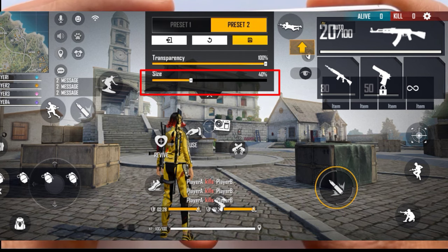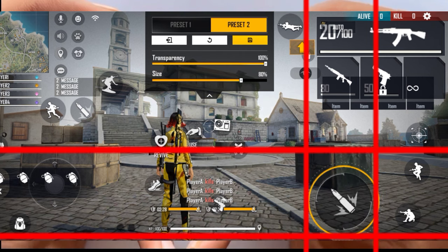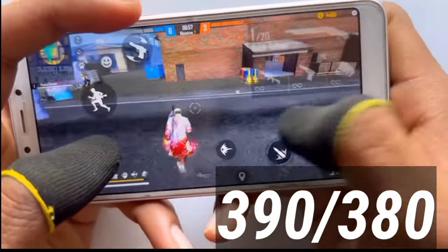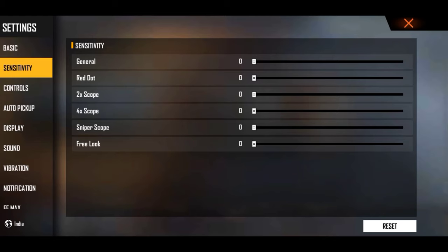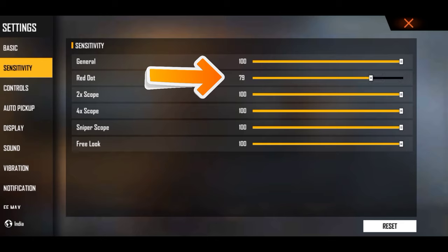अगर आप लोग settings बाहर-बाहर नहीं बदलना चाहते तो कोई बात नहीं। जो अभी बता रहा हूँ यह best fire button size है। आप लोग का mobile landscape mode में आता है — अगर DPI use करने वाले हो तो 390 या 380 रख सकते हो।